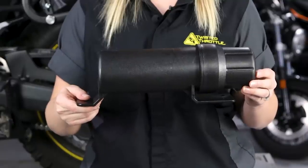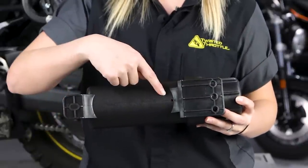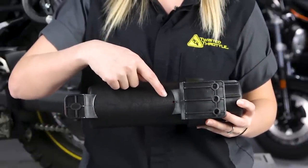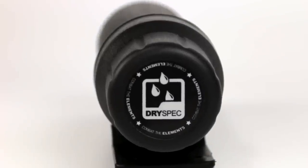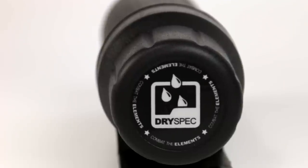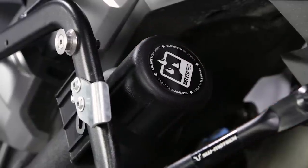One last thing to note: the Tool Tube is designed to be weather resistant, but there is a small hole near the large mounting tab to allow pressure equalization. Without it, if you close the tube in the mountains and then try to open it by the seaside, you'll have quite a workout on your hands. So when you're mounting the Tool Tube, try to orient the hole to minimize water splash.